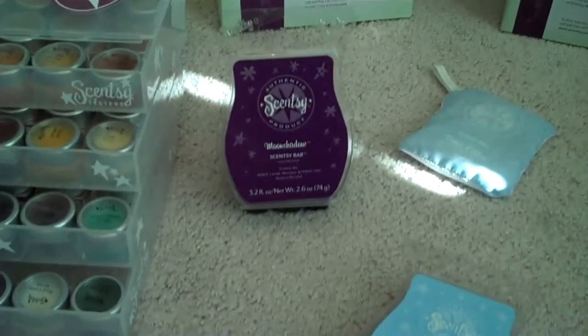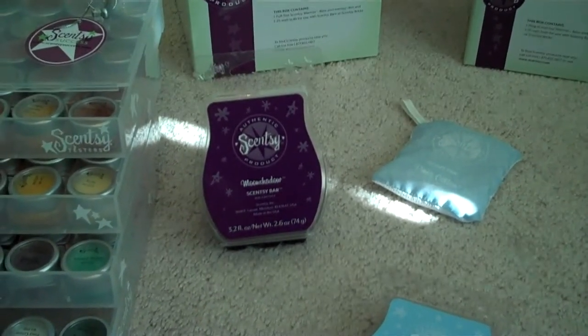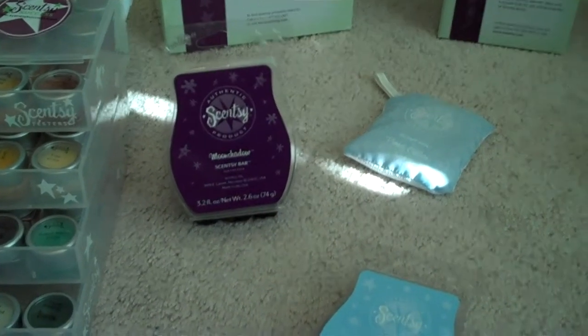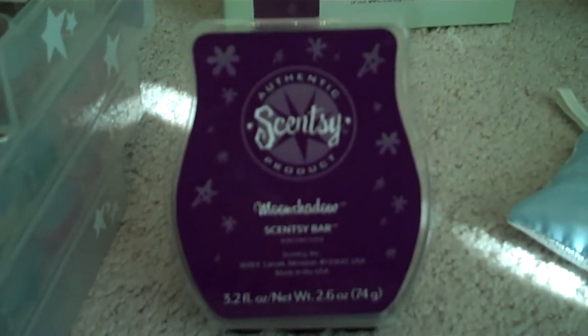I attended a breakout session about the soul of a fragrance and they showed a clip of Heidi producing her very own scent. Those that went to the breakout session got this bar — nobody else gets it. It's called Moon Shadow and it's really nice. Another bar that we all got was Eskimo Kiss and it is super yummy.